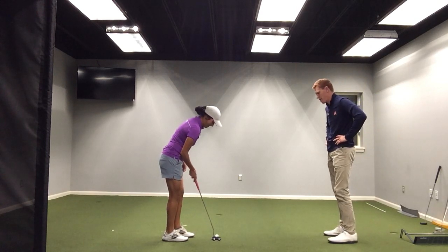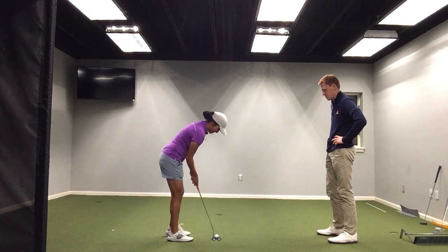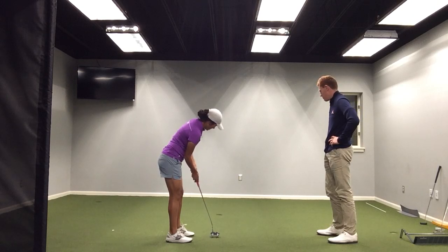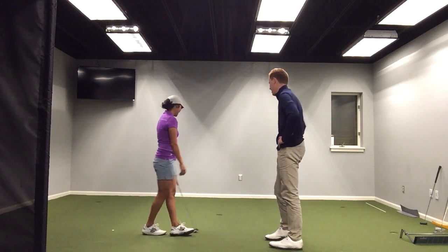All right, we'll finish up with one more putt here and go ahead and close out the lesson for today. Great job today, it's been a lot of fun.